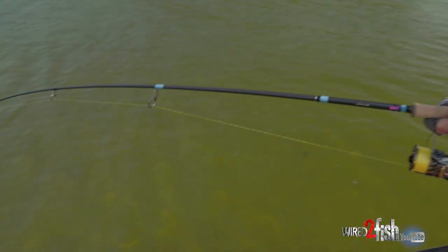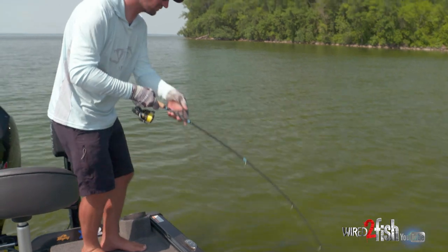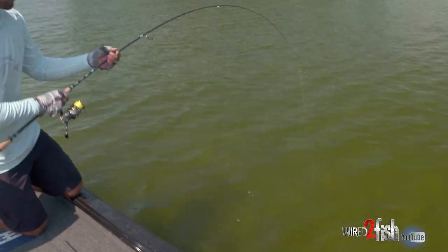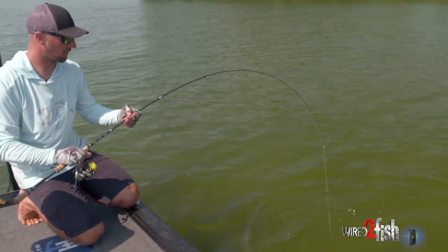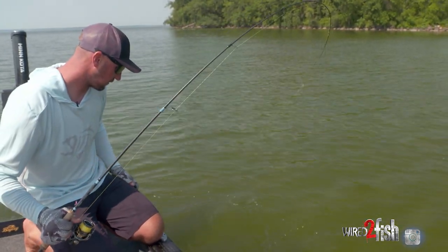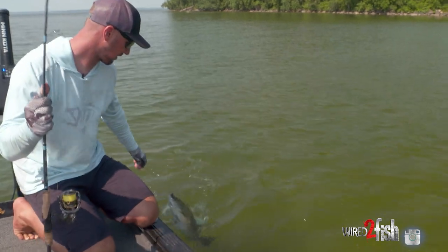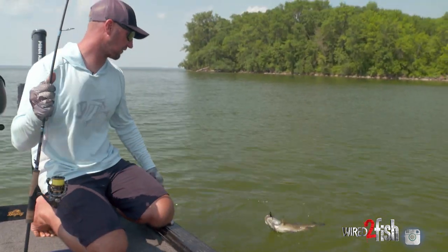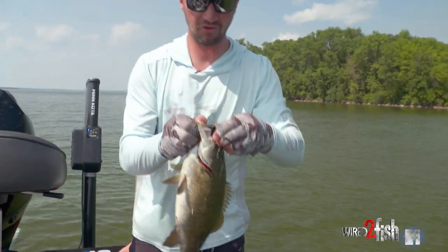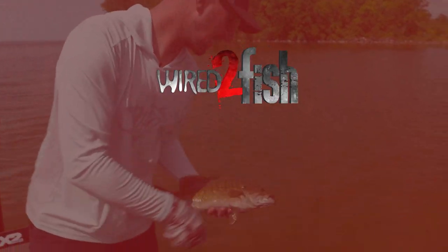I might take this one to the back to grab it easier. That rod is a G.Loomis NRX Plus 902 — a 7.6 long soft rod — and that really helps for landing these guys. Just popped out — that's so fun, man. When these fish are up shallow, cruising around, give them the hair jig.